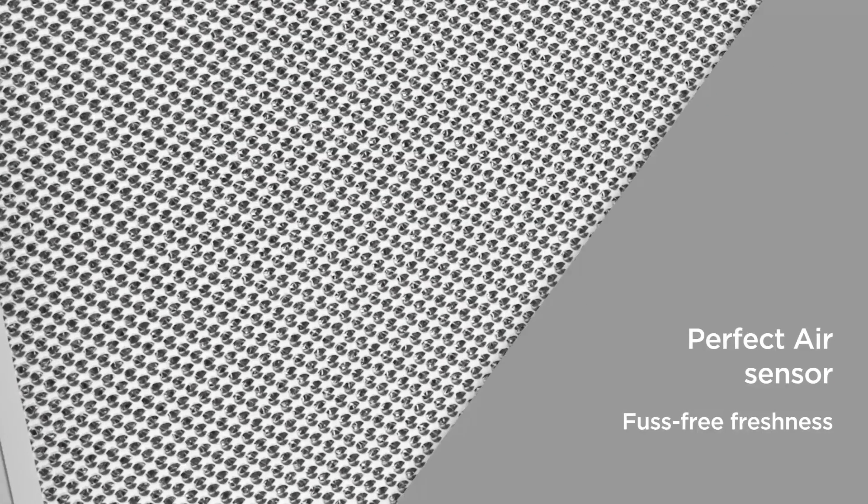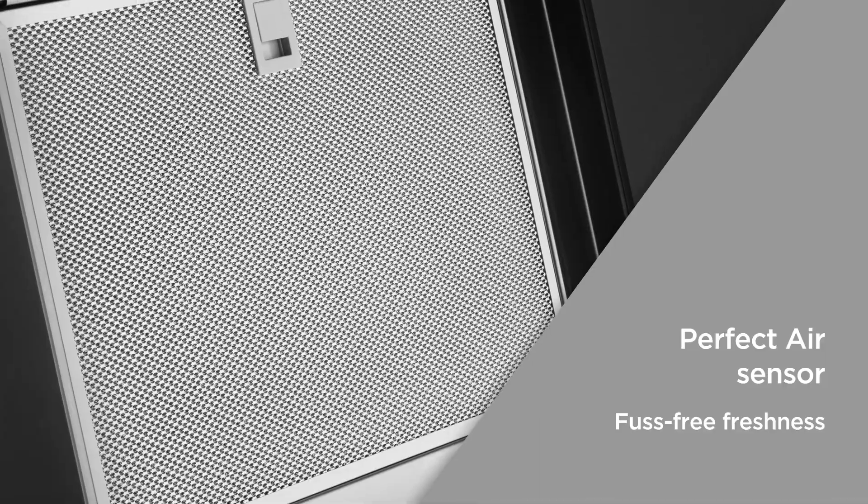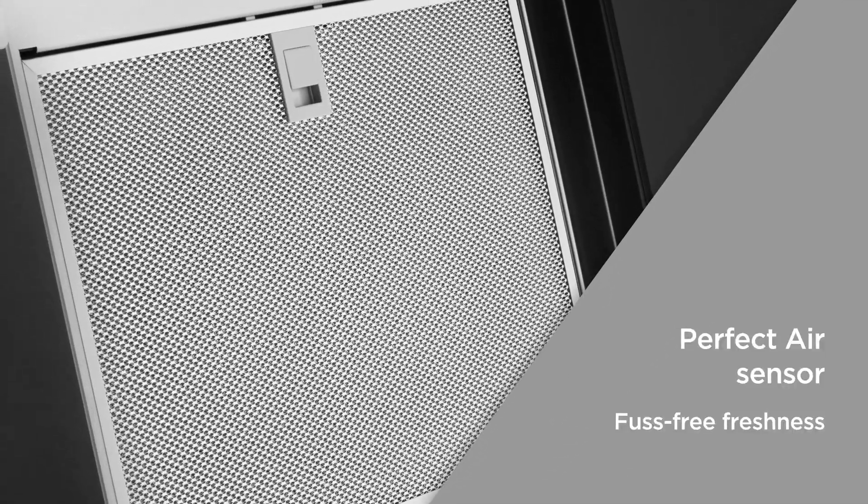The perfect air sensor automatically controls the fan settings no matter what you're cooking, so your kitchen is fuss-free and smelling fresh.